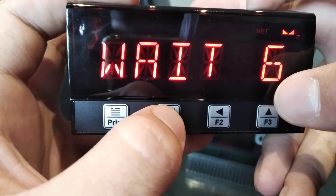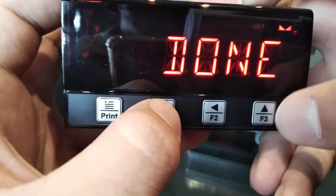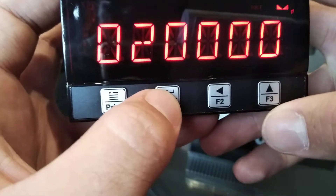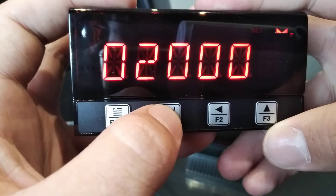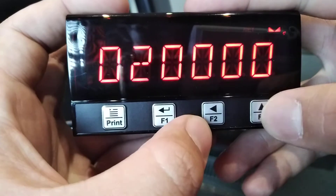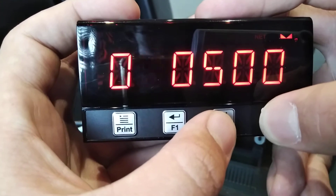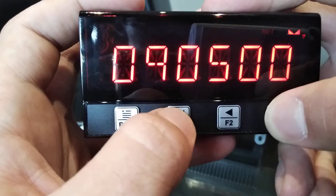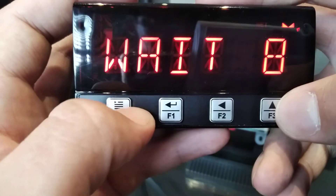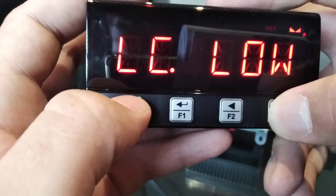It'll then count down. Please note that you have to keep the scale empty until it is done. Next we'll do LC High. LC High would be the known weight that you have. For instance, if you have a known weight of 500 kilograms, you can put that on the scale, then change the value to 500 or whatever weight you have. Press Enter, then Apply, and it'll count down. Once you've done that, your load cell indicator is calibrated.